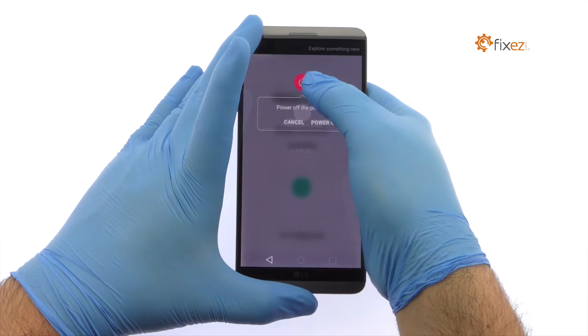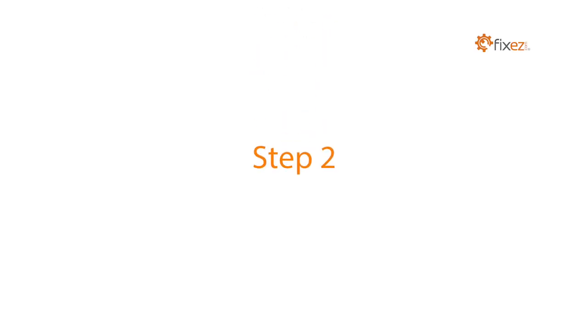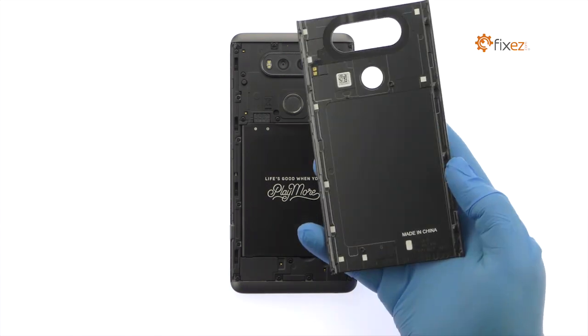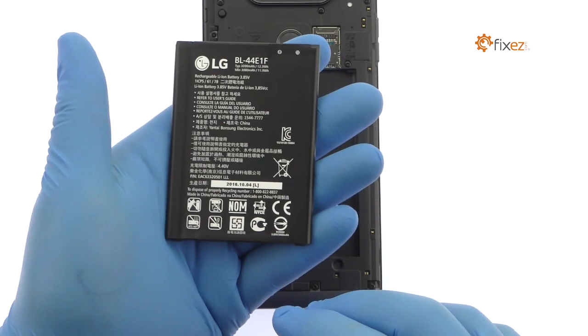Power down your LG V20 phone. Press the release button to remove the LG V20's metal battery cover. Easily lift out the 3200 mAh replaceable LG V20 battery.